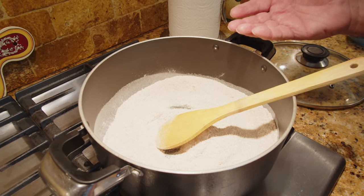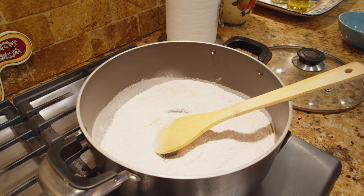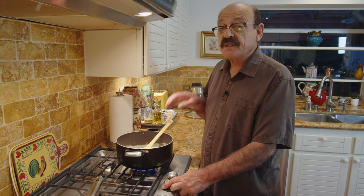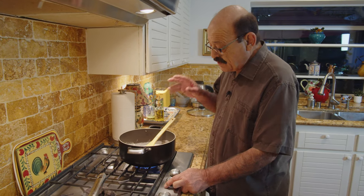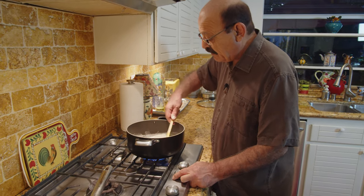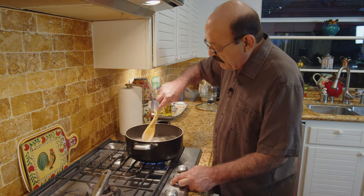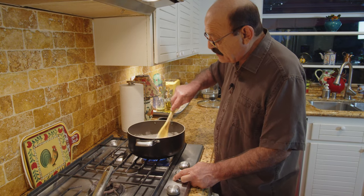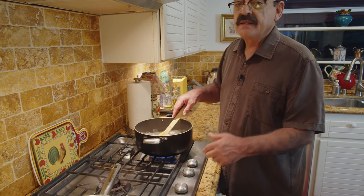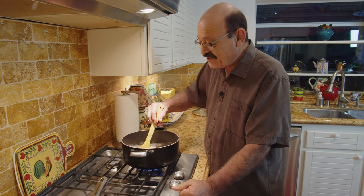This takes about 30 to 40 minutes — that's what I meant when I said you have to have patience. Make sure the heat is not too high because it burns very fast. It has to be low heat, which is why it takes time to turn color. It's like sautéing with no oil, but once it gets hot enough and the color starts to turn a little, that's the time to add the oil.